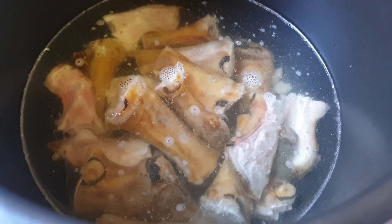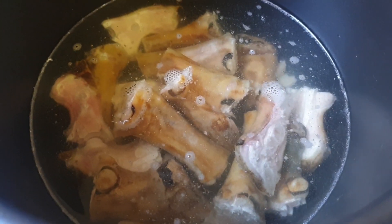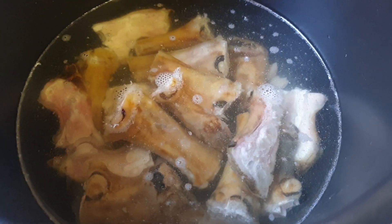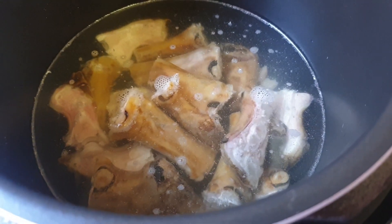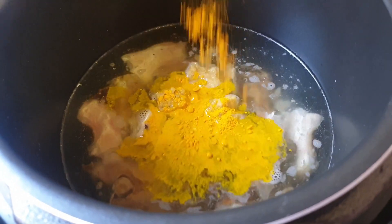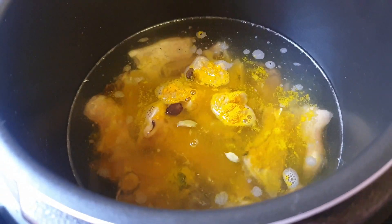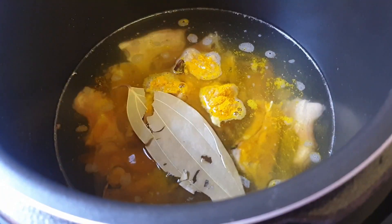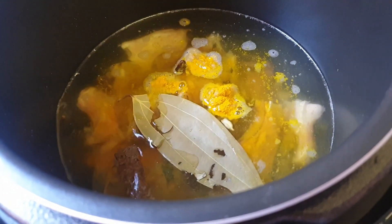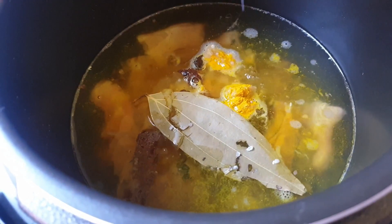So I've got about half a dozen lamb trotters and we're going to put this into a pressure cooker and get it nice and soft. To the water, we'll add a heaped tablespoon of ginger-garlic paste, a half a teaspoon of turmeric, two black cardamom, two green cardamom, three cloves, a bay leaf, a cinnamon stick and aniseed. And last, I like to put a bit of salt as well.